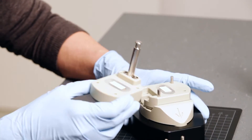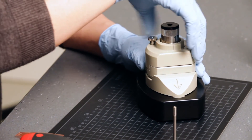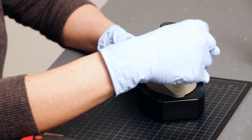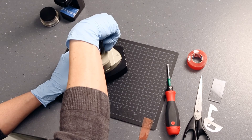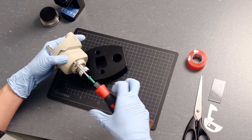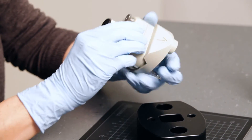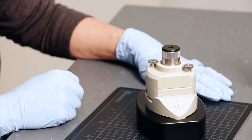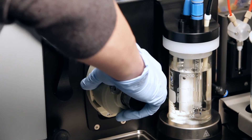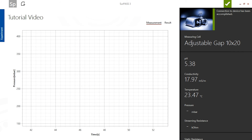Close the measuring cell and fix the halves with the screws. Use the screwdriver to tighten the measuring cell completely. Now you can mount the measuring cell on the instrument. Simply plug in the cell and lock it by turning the lever to an upright position. The adjustable gap cell 20 times 10 is then recognized by the Surpass 3 software.